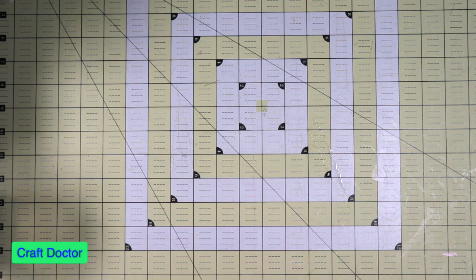Hello everybody, this is Dr. Geneva Early, a craft doctor, and I'm here with a haul video of things I got in. This is not from Craft Day — I will do a haul on Craft Day — but first I want to show you what I got in.